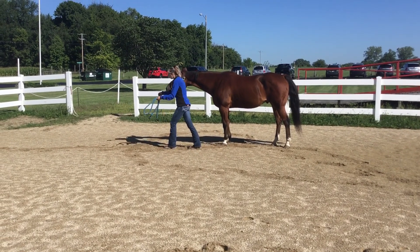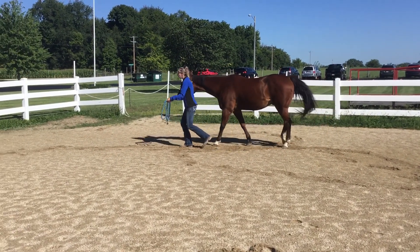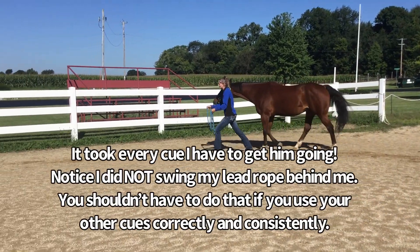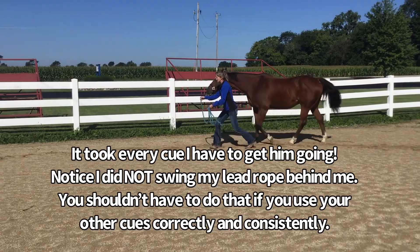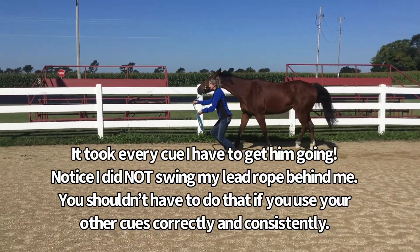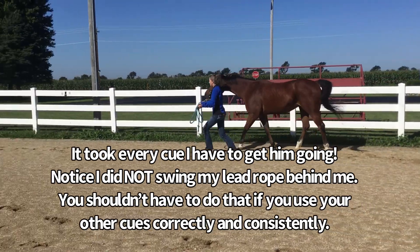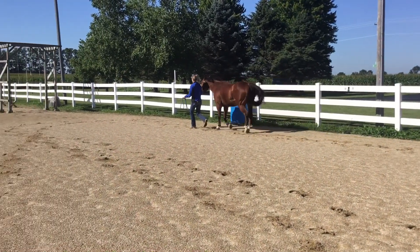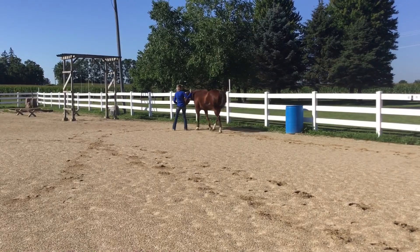Walk on, Rodney — around the corner. Come on, Rodney. There we go. Keep at it until your horse trots. Good boy.